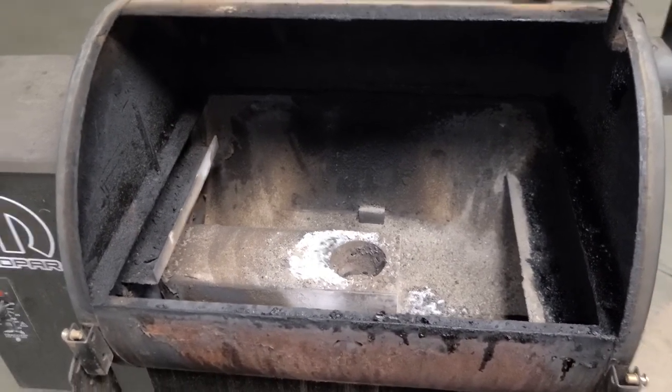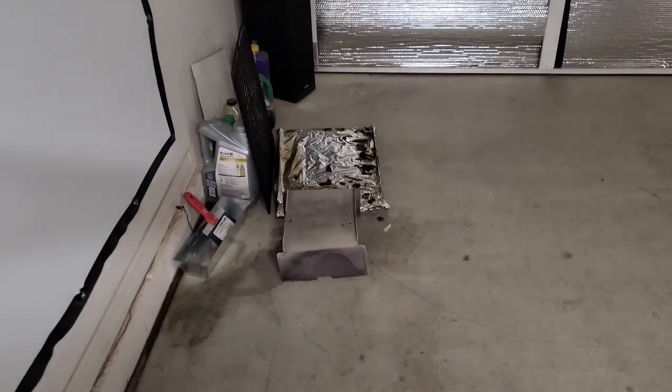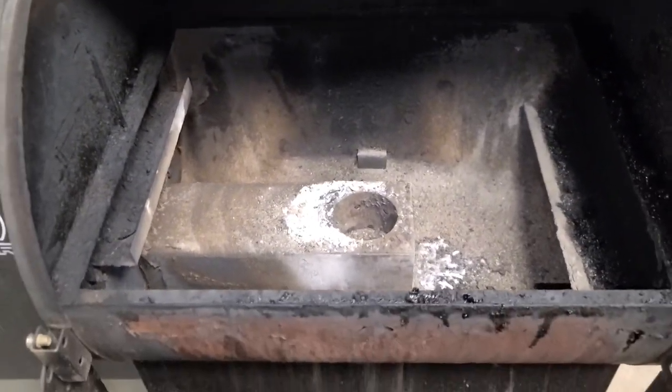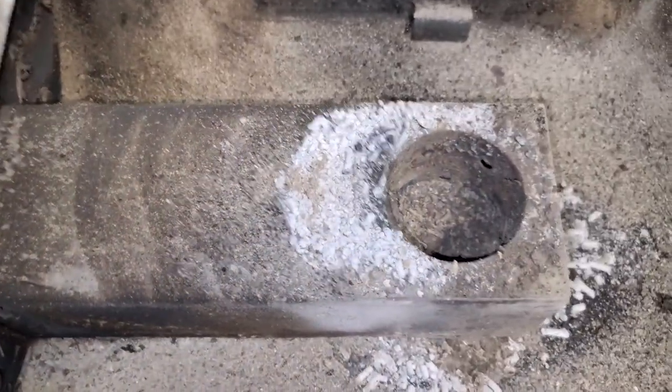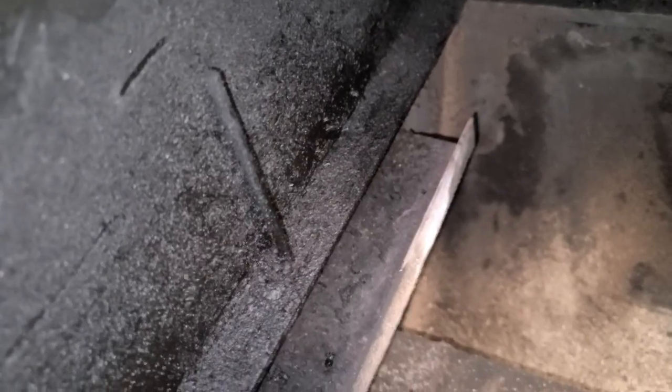I went ahead and took the grill grate out and all the goodies — the cover pan and the drip pan. I wanted to see what this looks like after my little smoky fire experience on the Fourth. You can see this is a little dirty. I've already replaced the temperature sensor so that's pretty new — I'll just clean it up a little bit. You can see there's a nice little coating of love in there and it smells just amazing.